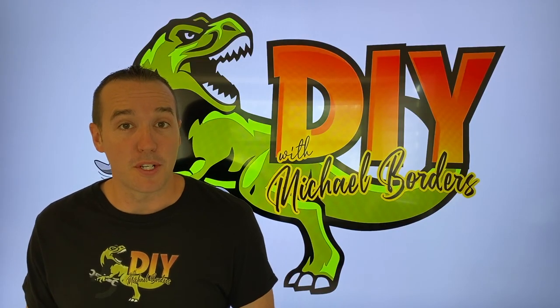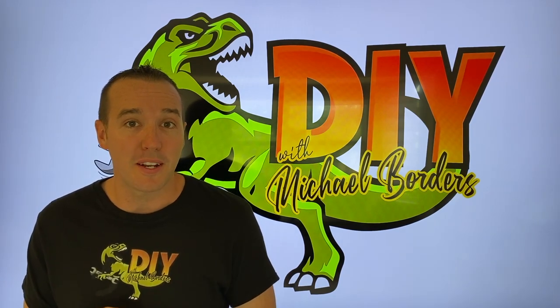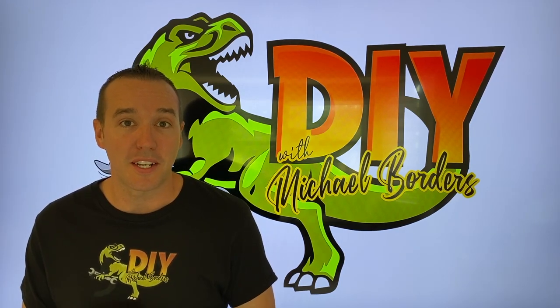Hey, what's up DIYers? Mike Bors with the Mike Bors channel. Thank you for watching. In today's video, we're going to install an Ace Hardware branded exterior doorknob. Let's go outside and get started.